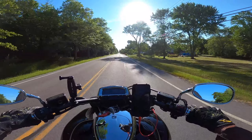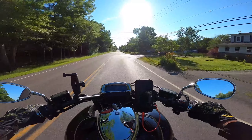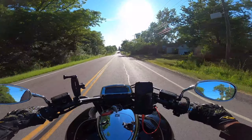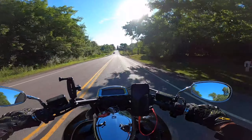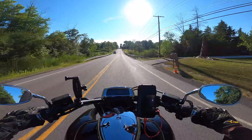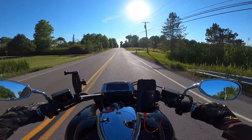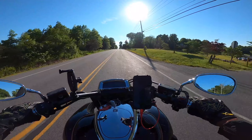I wanted to go over some of the pros and cons of having this bike. There's no particular order — this isn't the number one pro or the number one con. As they come to my mind, I'll let you guys know what I think about the bike.